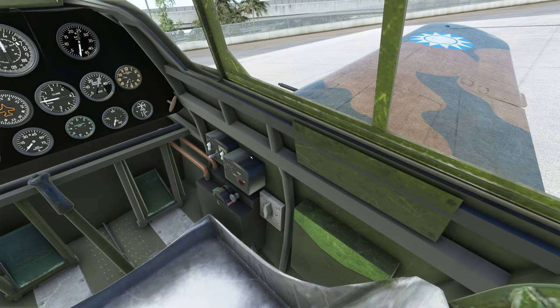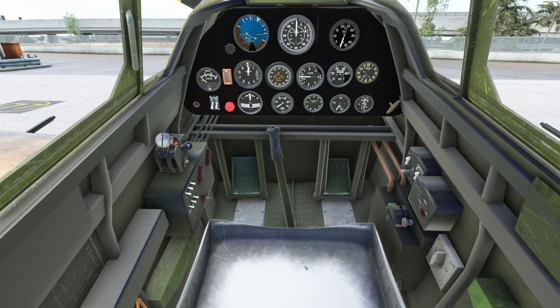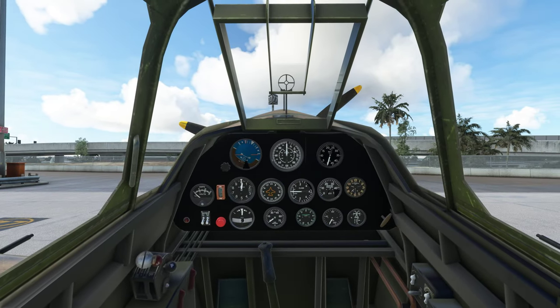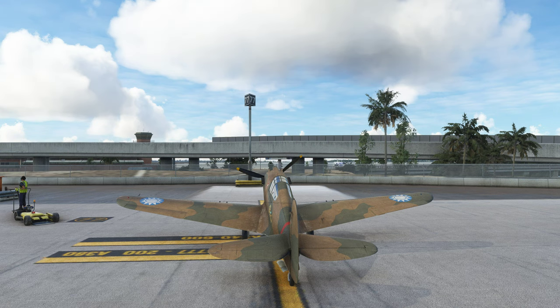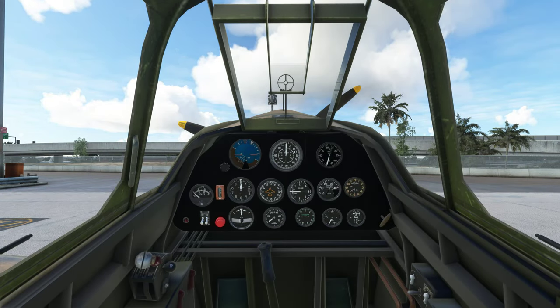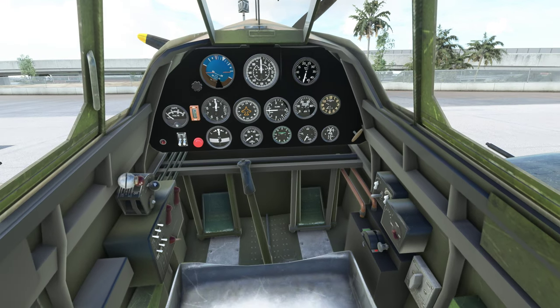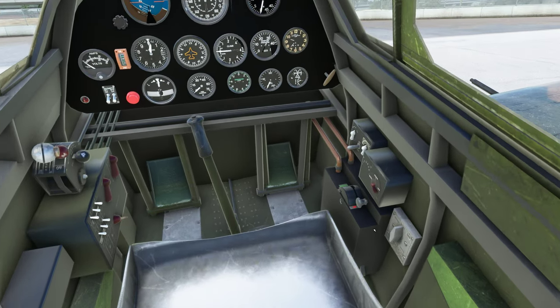Inside, the cockpit looks fairly clean — not a lot of wear and tear on the structure, though some panels have been placed in. The dials are clean but not necessarily weathered. I'm moving my flight stick and I can't see it moving in front of me. I can definitely hear the rudder pedals moving, and my feet are working, but only in one direction. Not sure if the animation has been mucked up during loading.